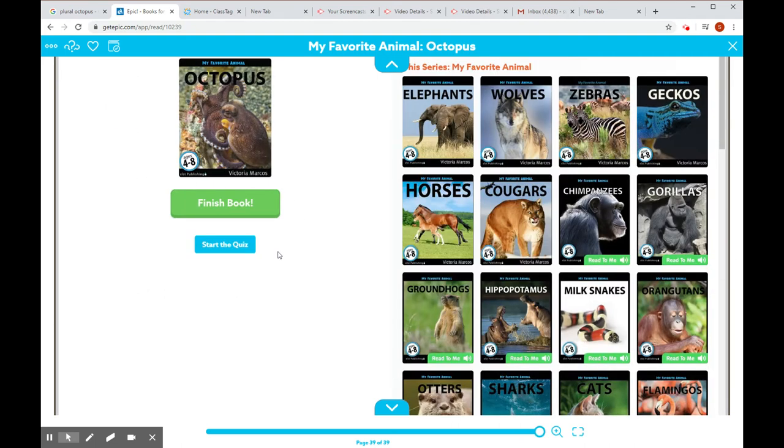Okay, we finished the book and you can go on to getepic.com and start the quiz. I'm also going to try and put it on Google Classroom for you.